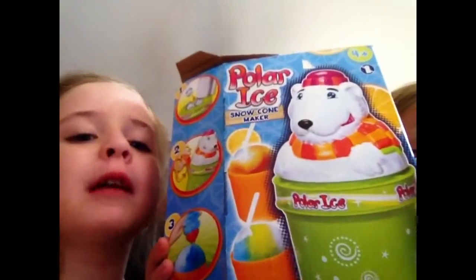Hi guys! We're going to be reviewing the Polar Ice Snow Coal Maker. Cory got that for me.